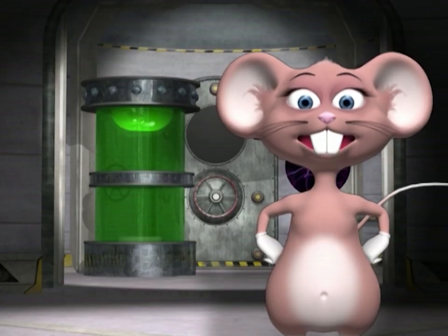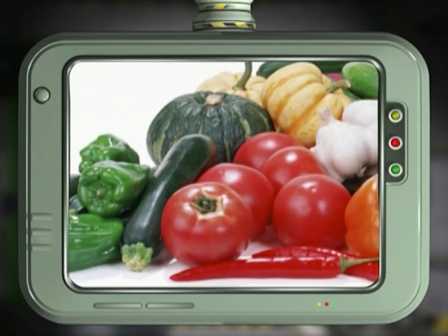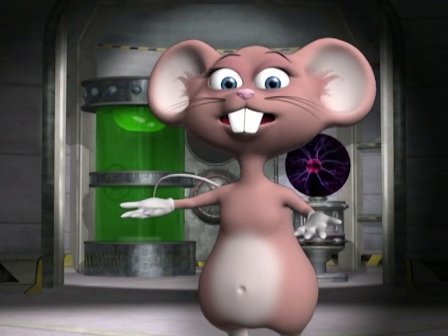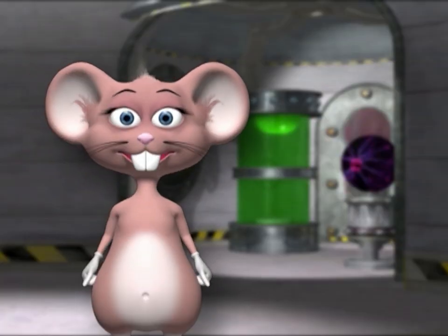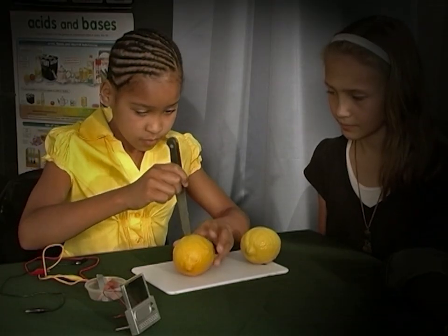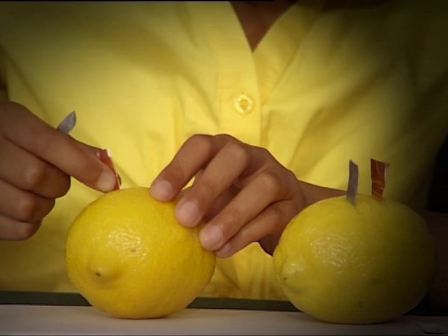Can you use any other fruit? Yes — potatoes, apples, or any other fruit or vegetables containing acid can be used, but lemons are preferred because of their higher acidity. Now you try — remember to be very careful when using a sharp knife and always have adult supervision.